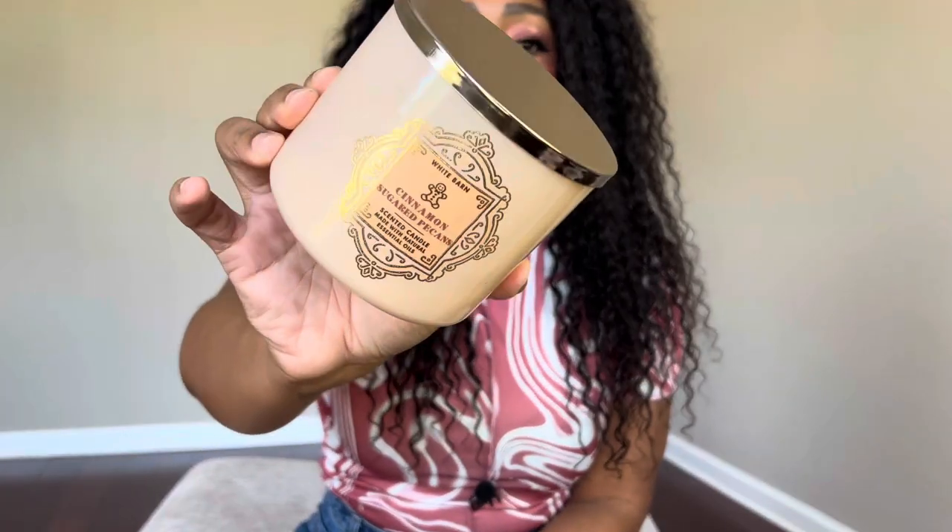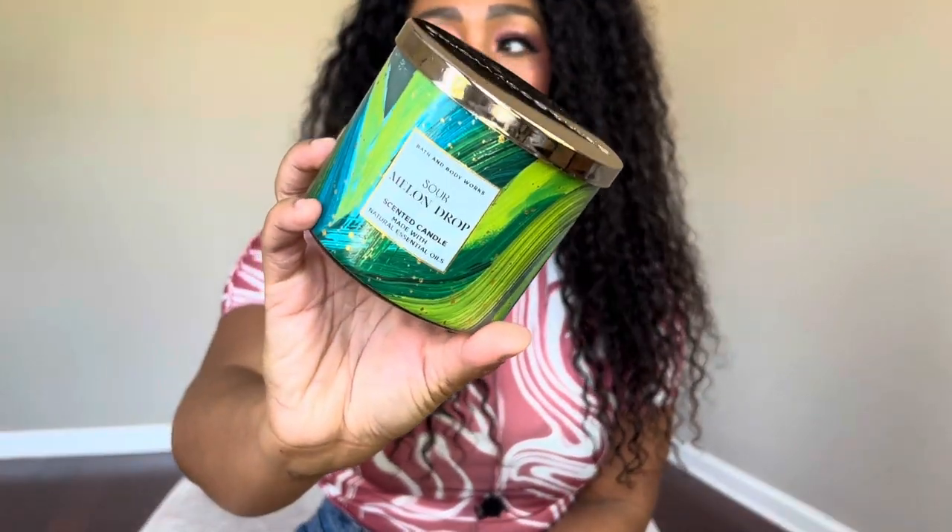I also burned through Winter Berry Wreath, which reminded me a lot of Frosted Cranberry but with a more tart berry scent and a powdery, snowy vibe. It wasn't super strong but nice for what it was. I also burned through Cinnamon Sugared Pecan — I would absolutely repurchase this. Most of these I got for 75% off during semi-annual sale. This one literally smelled like opening a bag of freshly glazed cinnamon sugar pecans. Really gets me in the mood for fall scents.